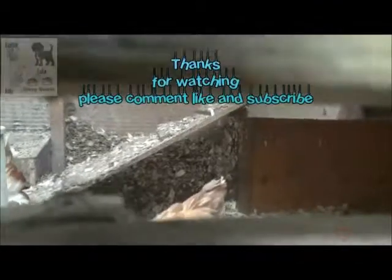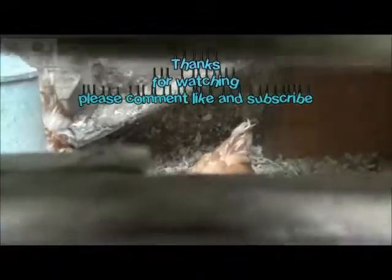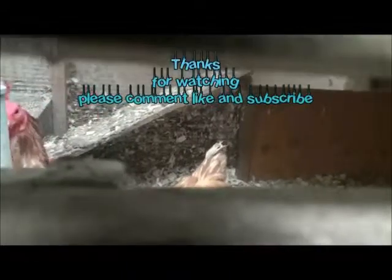The reason we only collected two eggs is because there are three chickens and they are getting old — that's why their feathers are ruffled. As they get older, they don't produce as many eggs as you'd expect, so some days we might have three, others two, and sometimes even one. Thanks for watching — please comment, like, and subscribe. Bye!